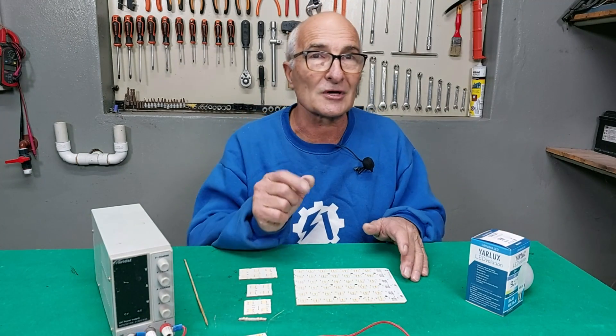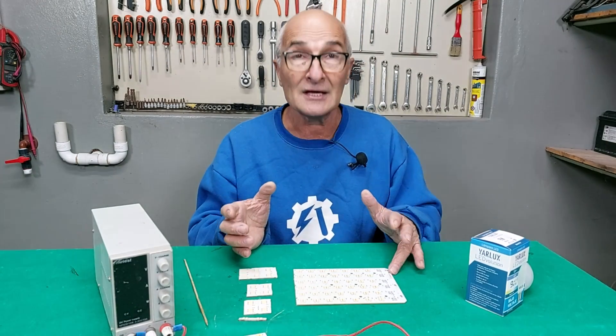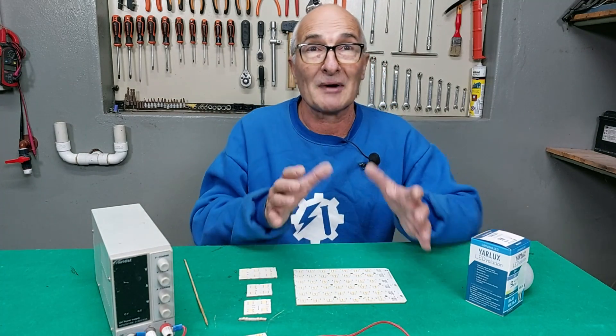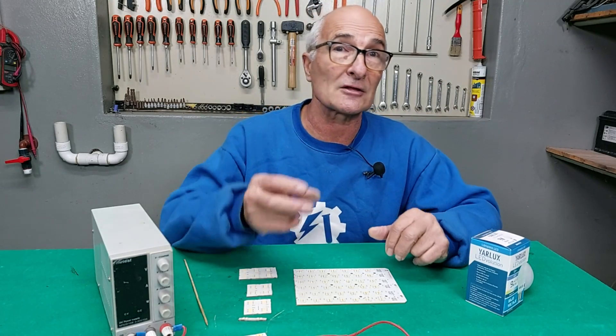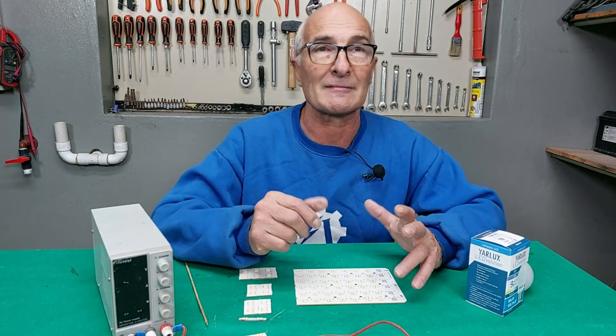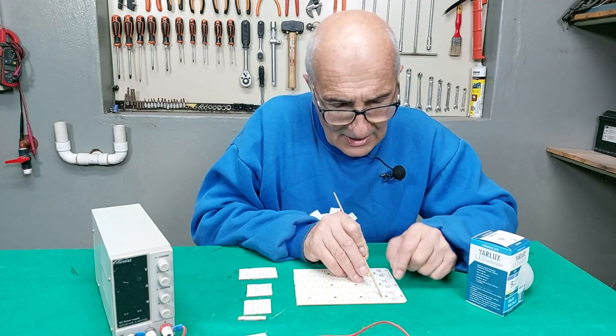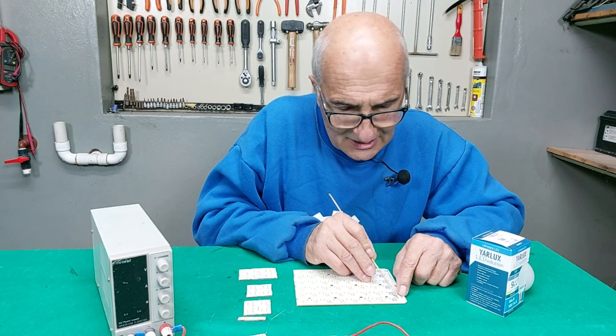Don't miss this video because it's very, very interesting. Even if not everyone can find a panel like this, if you want to build one with LEDs you purchase, you can do it just the same because the procedure would be identical.